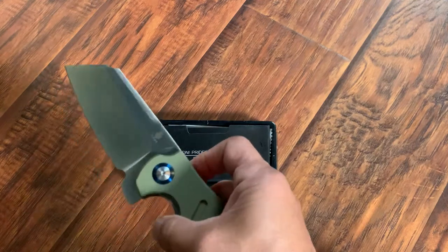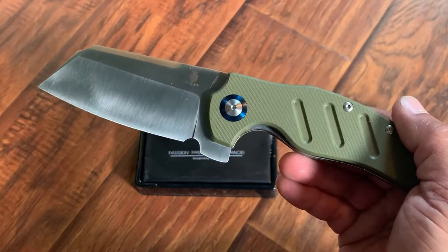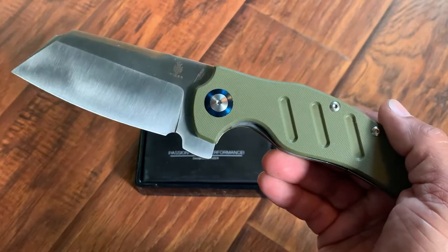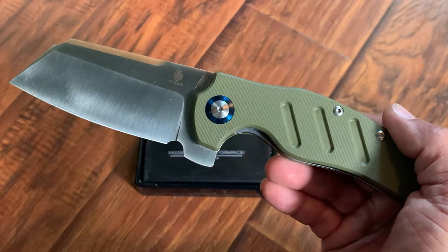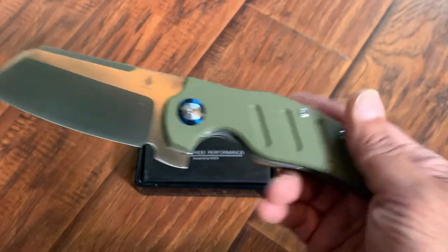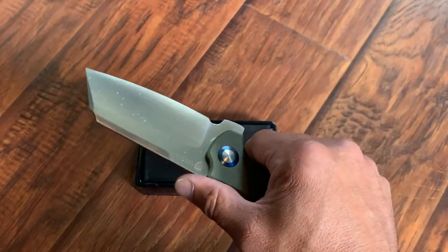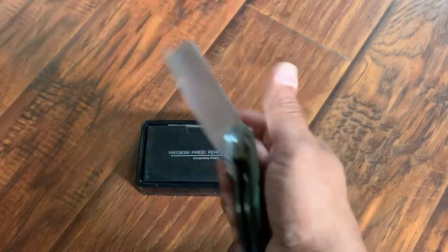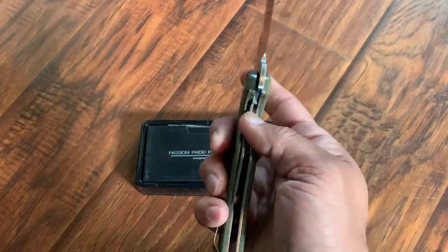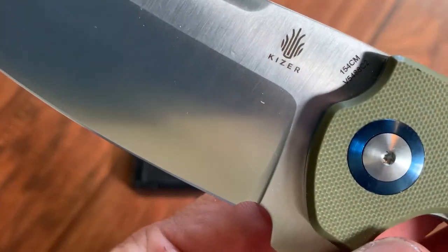Basically what you have here is a 154CM steel, ball bearing ceramic pivot, G10 scales. Total length is 9.25 inches, the blade is going to be four inches, and it's a flat grind. But let me tell you, this thing is heavy — 9.15 ounces in your pocket, you're going to feel this thing. I'm not afraid to carry a big knife because I actually like to feel that I have a knife in my pocket. Look at the liner lock on that thing — that thing is insane. There's some hard work going on here. Look at this little detail — I love the attention to detail they've done with this knife.